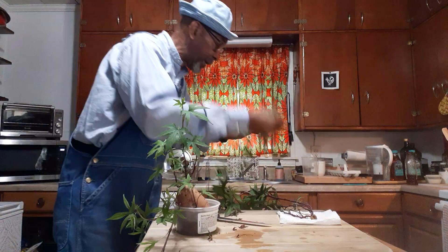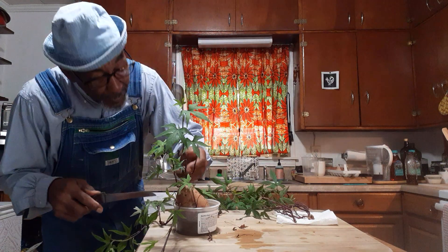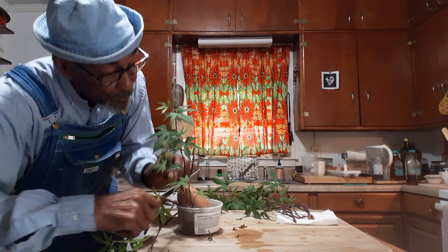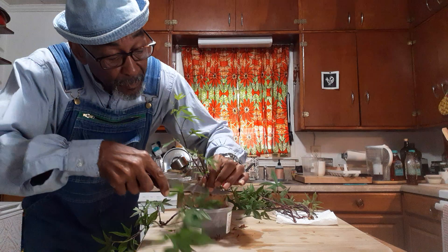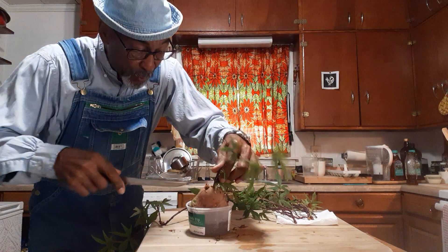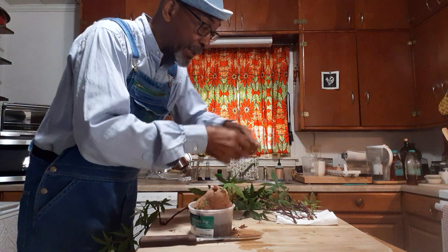Putting that one in with the vines, got a couple more, one more — okay, so that's all of them.